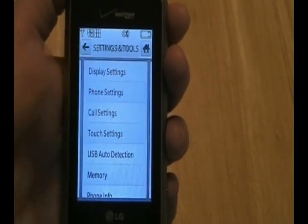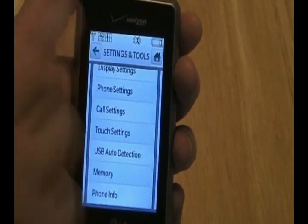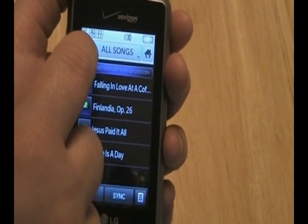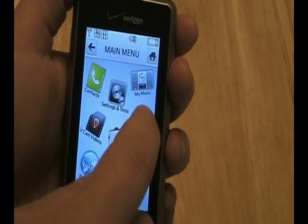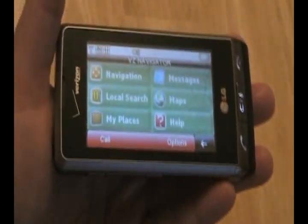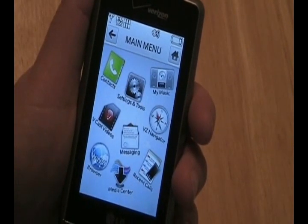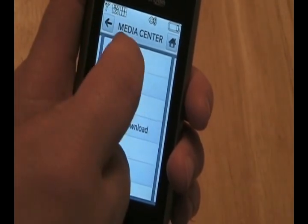Let's go ahead and take a look at Settings and Tools one more time, scrolling up and down. Then we'll look at My Music, which syncs with Rhapsody if you have the VZ Music subscription. It recognizes album art, and you can drag and drop from your desktop right to the device — anything that's an MP3 or playlist is recognized by Rhapsody. Right now the DARE still has the older version of VZ Navigator, but an upgrade to the new version with traffic integrated is expected soon. Media Center is now replacing Get It Now — same idea, just a new name.